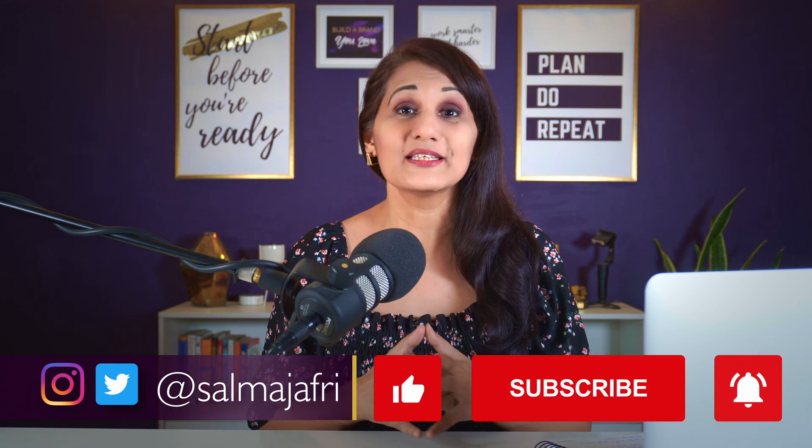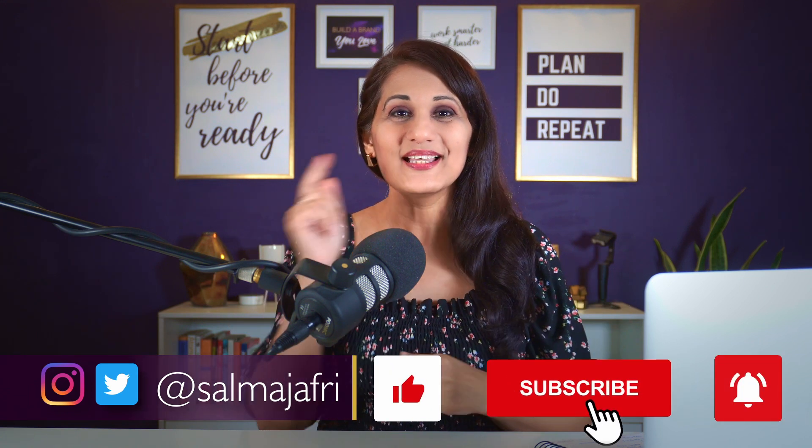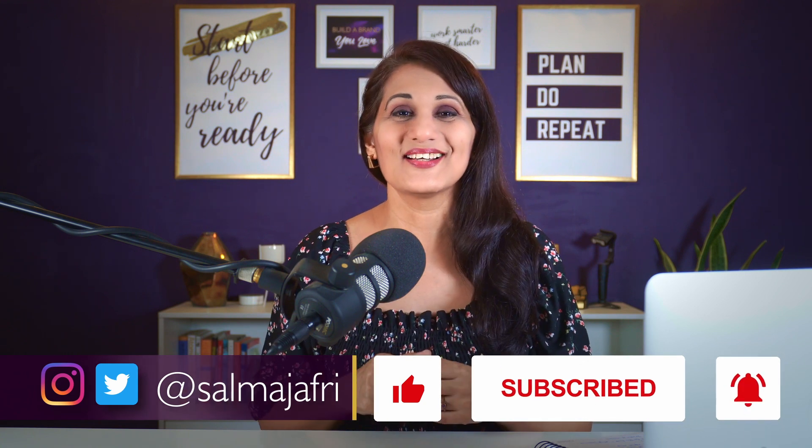Hey Go-Getter, it's Salma Jafri and on this channel I'm going to show you how to grow your visibility, credibility, and profitability with YouTube. So if that's what you want to do, hit that red subscribe button and the bell icon and let's begin.